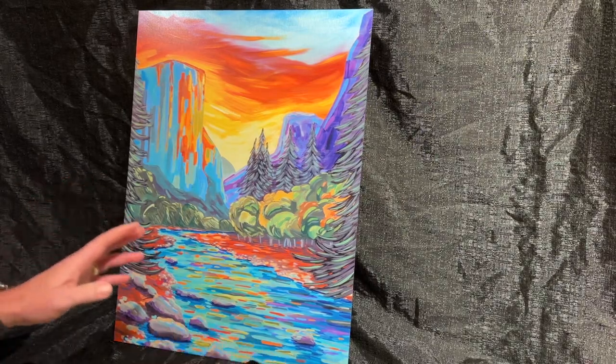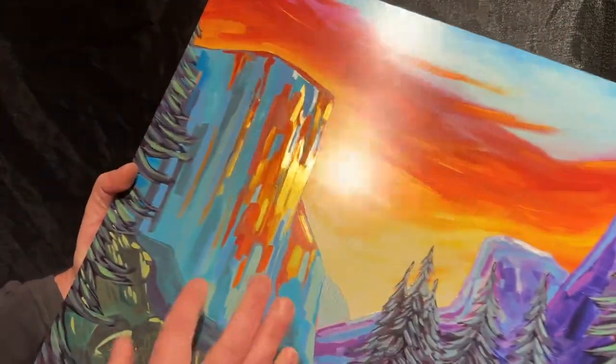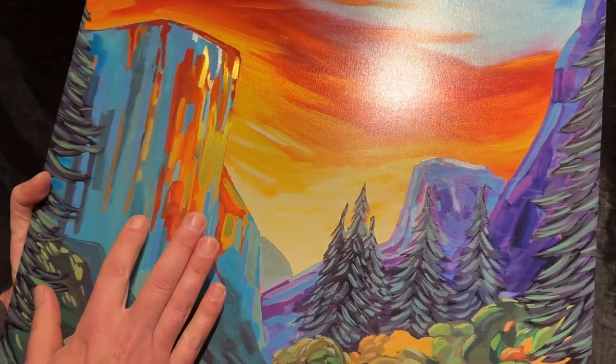Here you can see the traditional brushed metal that we do — it's really beautiful. In some areas, it's coated with white underneath the coloring, which allows the color to stand out.